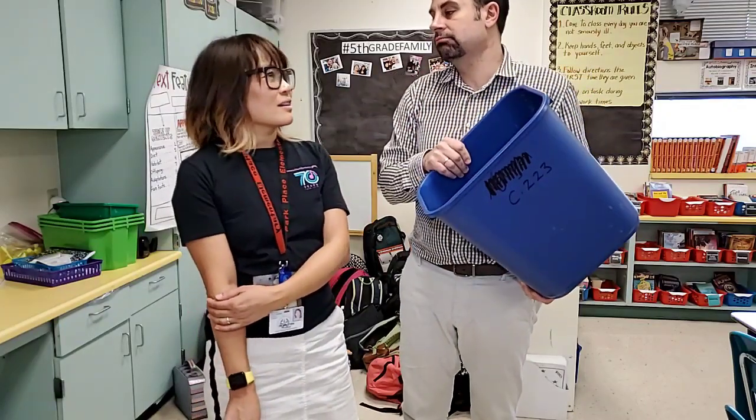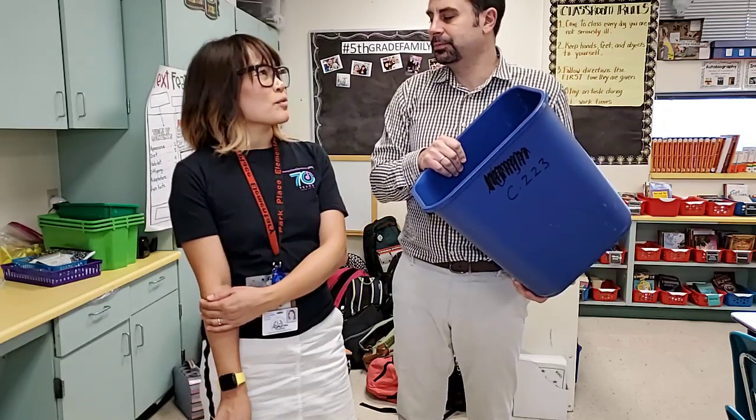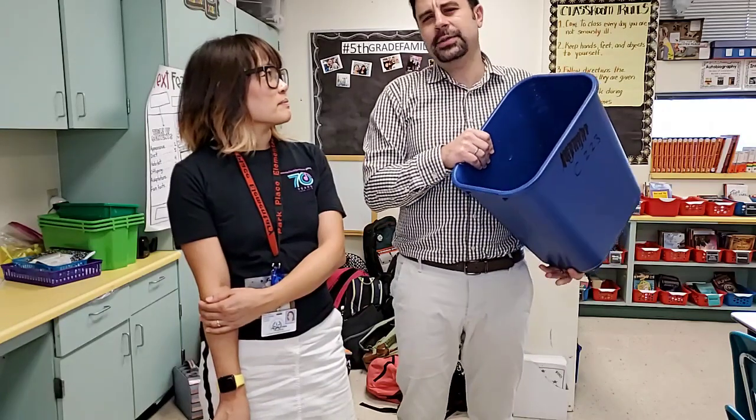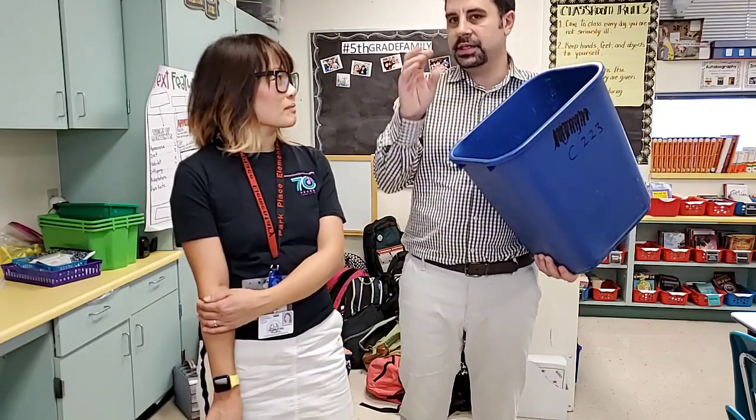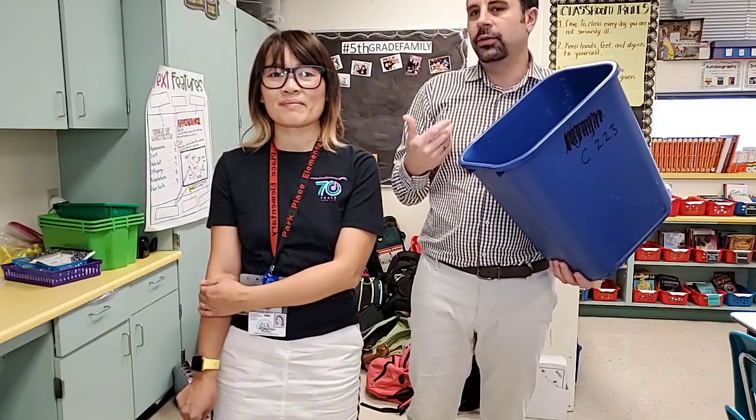Dry erase markers are a different thing — we can collect them separately because they go to specific places, like batteries. But for the most part, plastic, aluminum cans, and paper are the most everyday recyclables that we can collect, and this is what we're going to do.